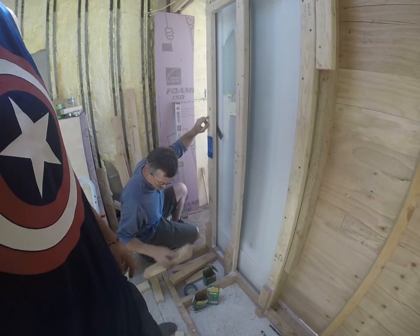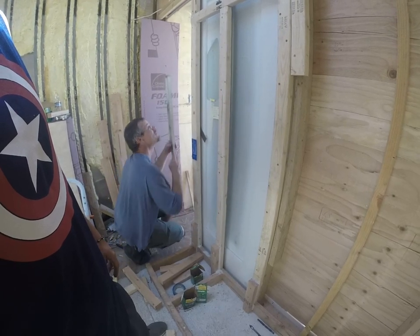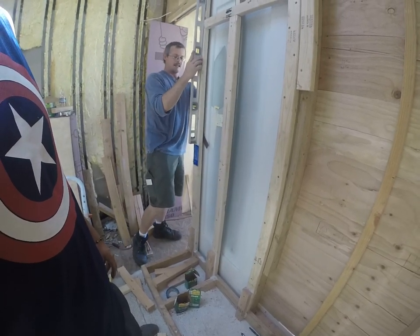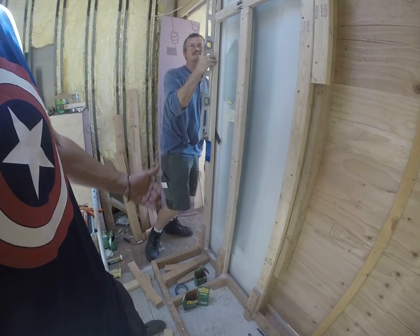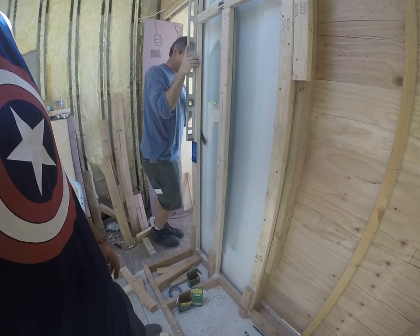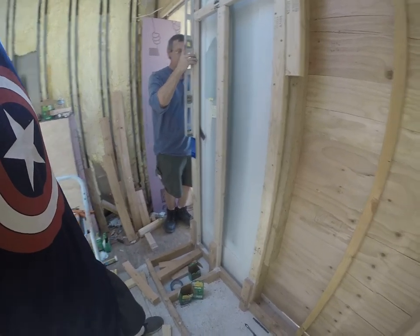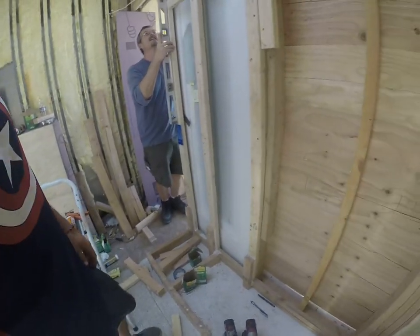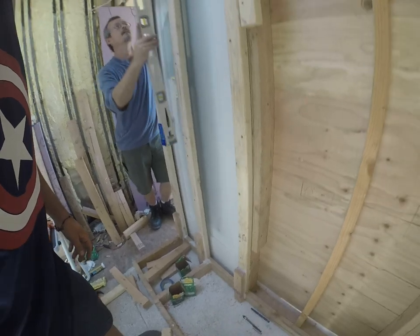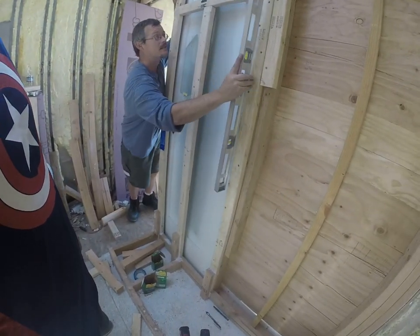You're just pointing out how wacky the box is. No — look, I'll put a level on this. That's level — that's the wood. The wood's bowing. That's why I have these here, so it stops that from bowing. This is not moving. So this is level, and this is level.